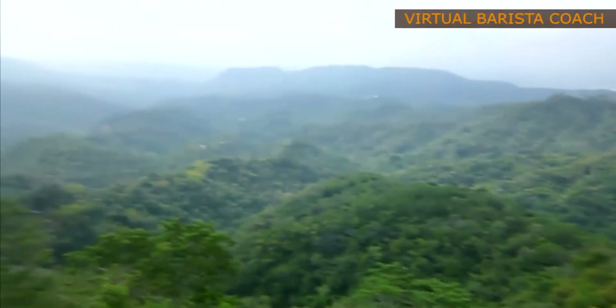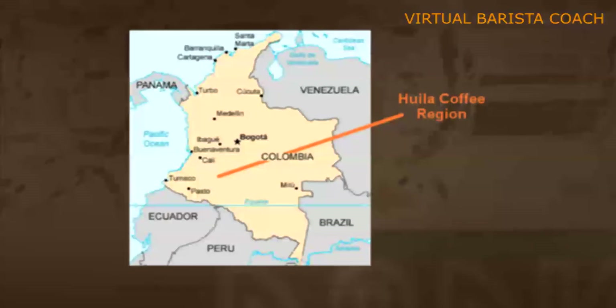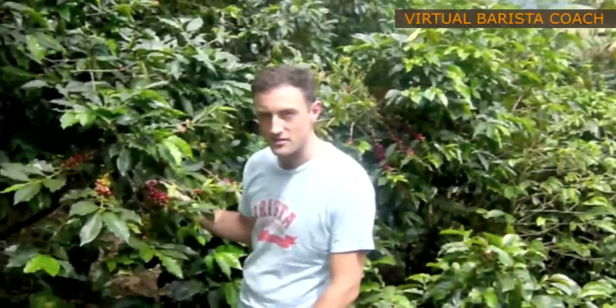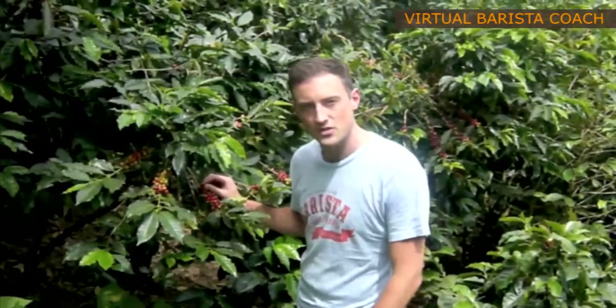Hi guys, welcome to the virtual barista course. My name is Eamon and at the moment I'm in Colombia — up on a farm, about 1200 meters above sea level in the Huila region — and I'm standing in front of some ripe cherry trees.